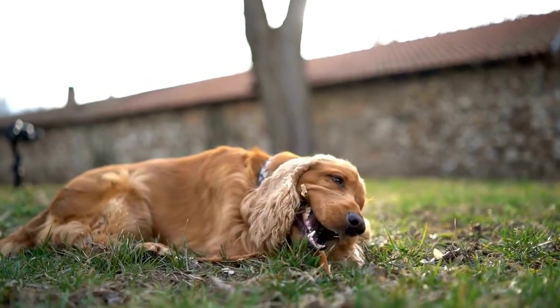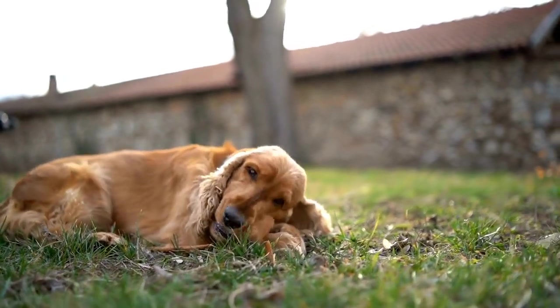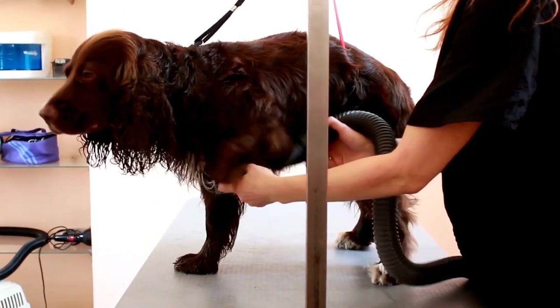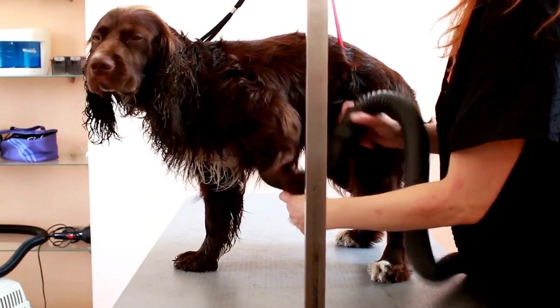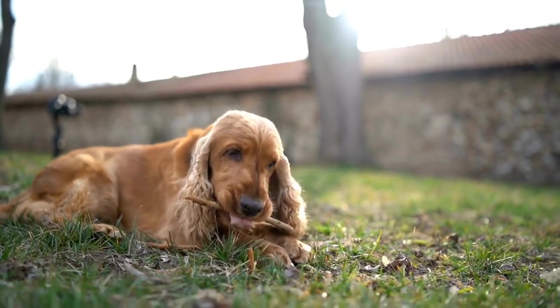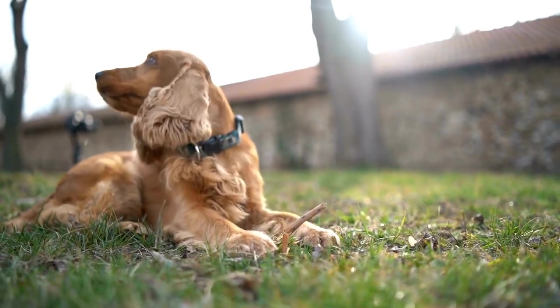Finally, reward your Cavalier King Charles Spaniel for cooperating during the grooming process. Positive reinforcements such as treats or praise will make the experience more pleasant for both you and your dog. Regular ear grooming should be seen as an opportunity to bond with your pet while maintaining their overall health and well-being.